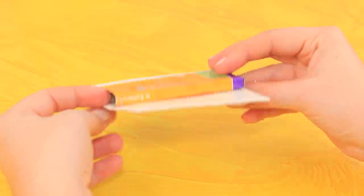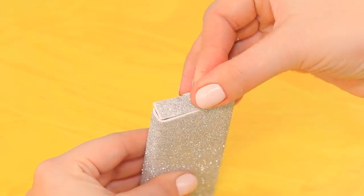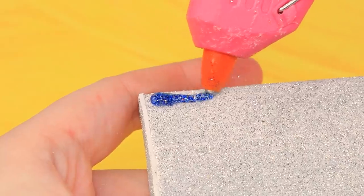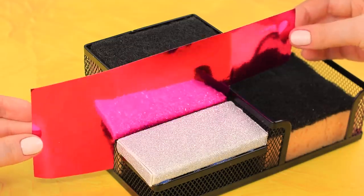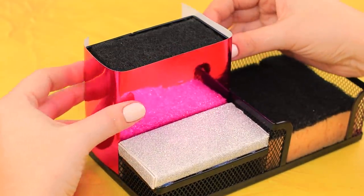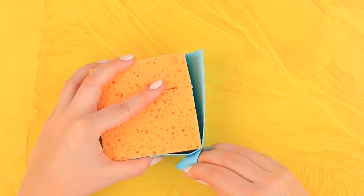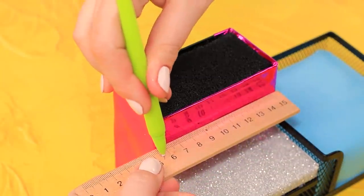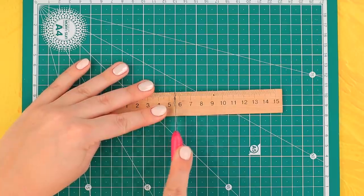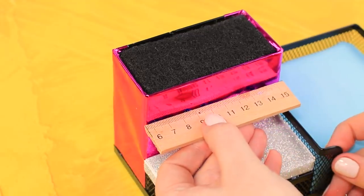Wrap the pencil box in glittery sticker paper — don't forget about the sides! Hot glue a glittery platform to the organizer. Cut off a piece of glittery cardboard and wrap the pencil section into red mirror cardboard. Take the sponges out of the post-it note section and wrap them in blue foam paper. Place a ruler between the first and second section, cut off the excess part of the ruler, apply hot glue to the side facet, and join it to the main piece.